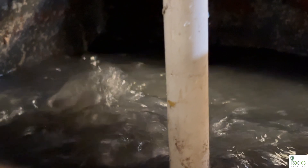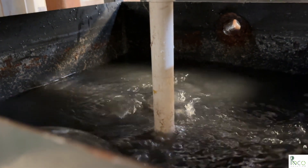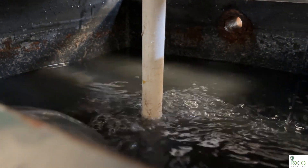As dosing continues, the blower helps blend the solution, preparing the water for sedimentation. This step is critical to separate solids from the liquid.